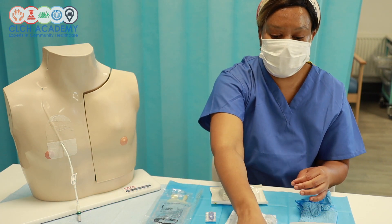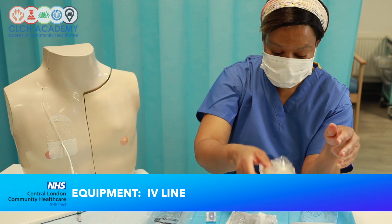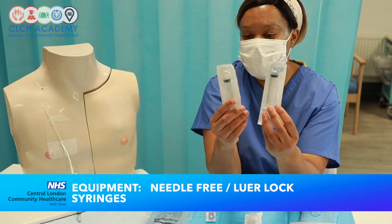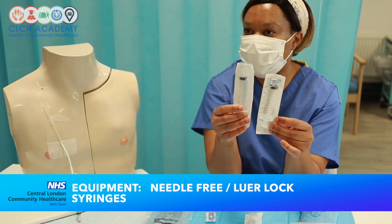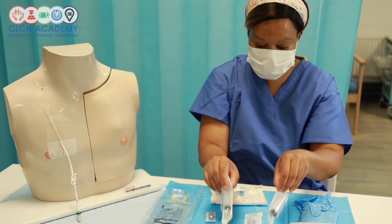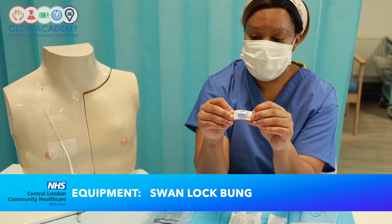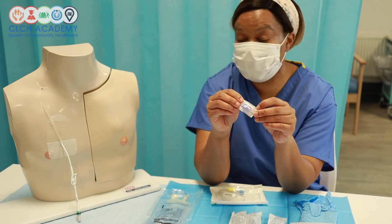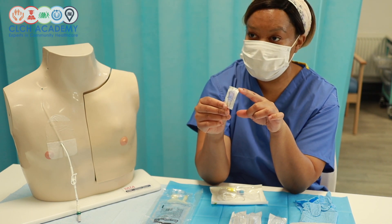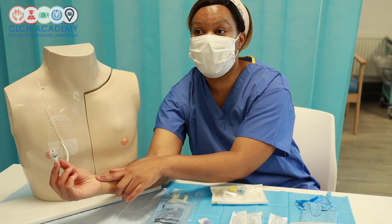You'll also need an IV line to infuse normal saline, along with assorted syringes — both luer lock and needle-free — for the different access points used today. A swung lock bung is also useful for devices that don't have a needle-free device fitted, as it facilitates needle-free care. Alternatively, you can use the standard needle-free device commonly found in community services for PICC lines and midlines.